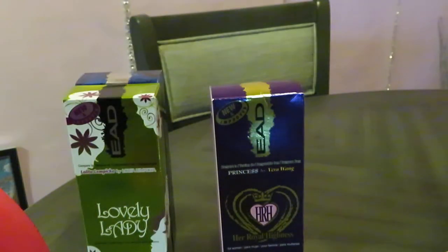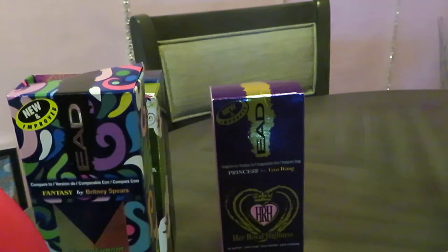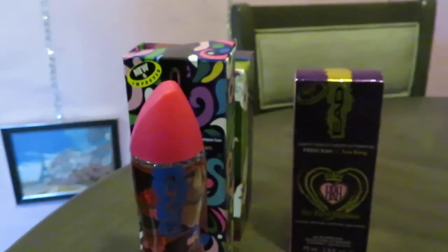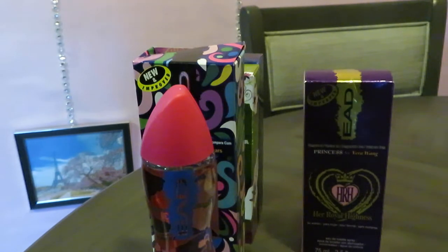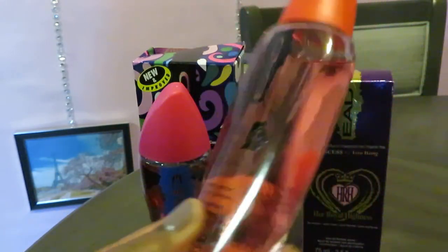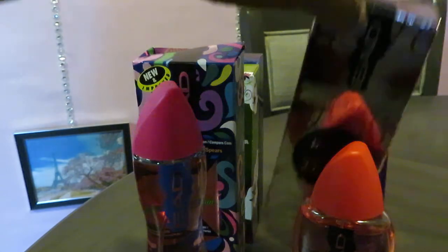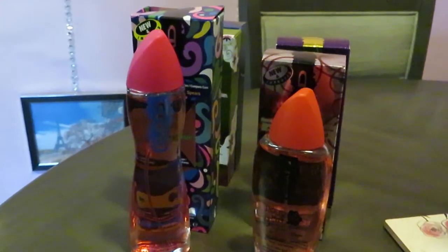The smells last — they really do all last. Moving on to the Amor Amor impression. As you can see, their bottles are all pretty much the same — the tops are the same. This one's a little whiter. Moving on, this one is Her Royal Highness, their impression of Princess by Vera Wang. Look at that bottle — I love that purple, with the little crown. Really cute.